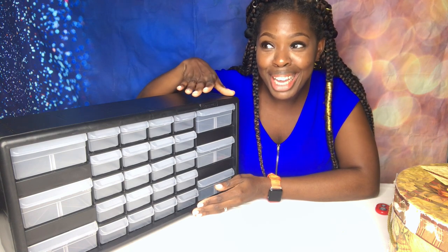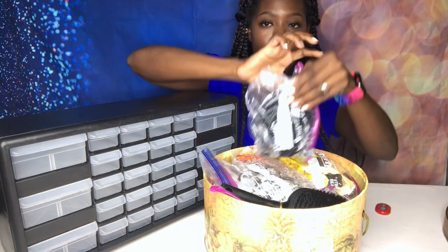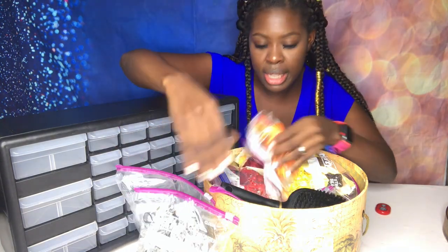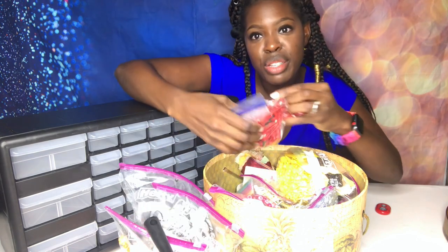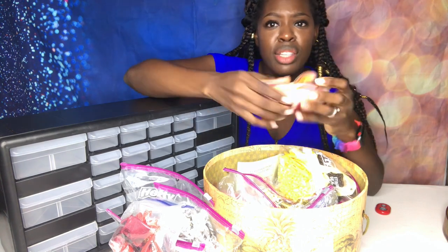Her beads, her barrettes, her knockers — or as we say in my language, her bull goggles — everything would be in here at my disposal. I don't have to keep going searching. This is literally me every week when I'm doing her hair. Here's the black bag, here's the bag with the clear barrettes, here's the bag with the orange barrettes, the blush ones, and the red barrettes. It's just a hassle.